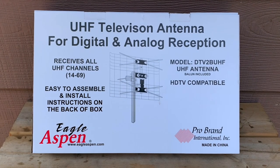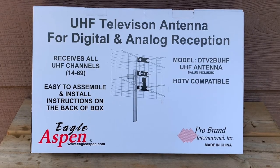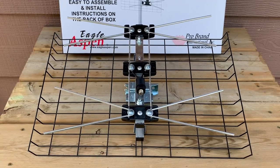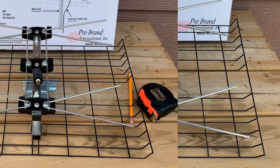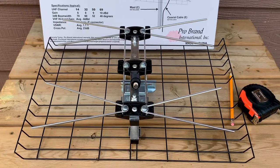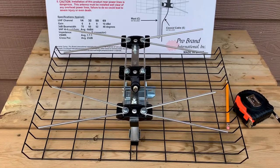Today we're going to take a look at this Eagle Aspen outdoor UHF bowtie TV antenna. It was easy to put together and I only paid 18 bucks for it, which is a great deal for an outdoor antenna that's made of almost all metal. Size-wise, this antenna is just under 19 inches in length and about a foot high, which puts it in the category of small outdoor antenna. You could probably use it as an indoor antenna if you have a spot for it.